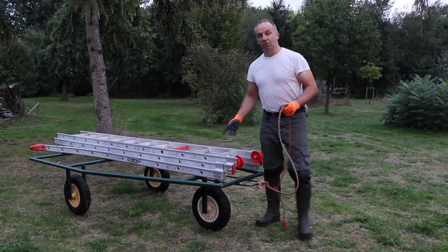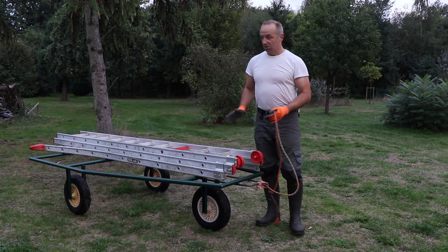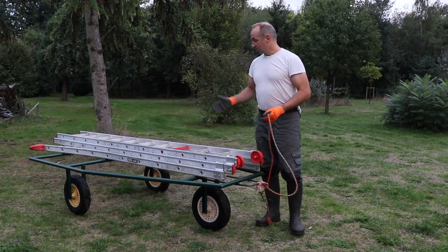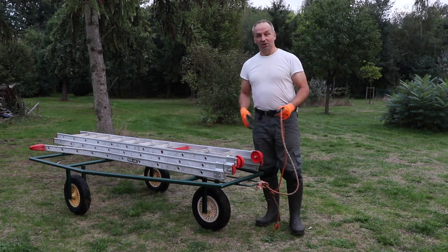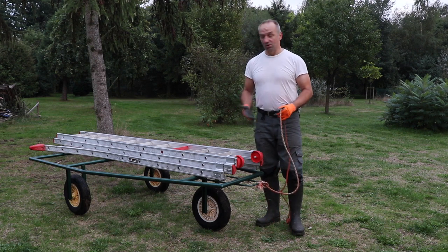Another example is this professional aluminium ladder, which weighs about 20 kilos so it is easy to lift and walk around with, but still it is much easier to do it like this and just do your thing when you need to travel some distance with the ladder.